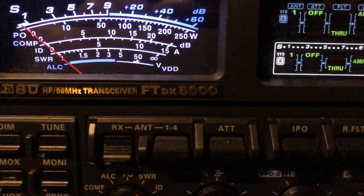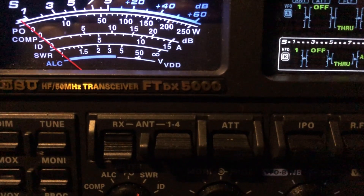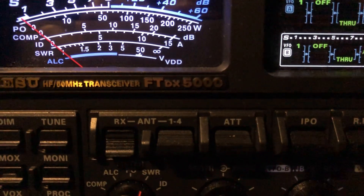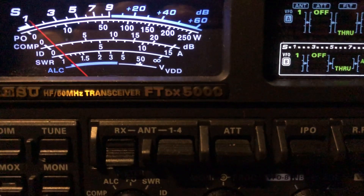Just wanted to shoot a quick video again. This receiver just amazes me — the combination of the receiver itself and the superior DSP in this Yaesu FTDX 5000.